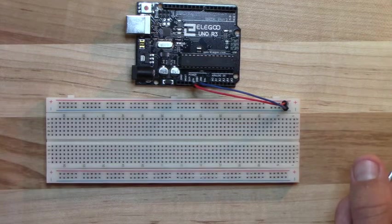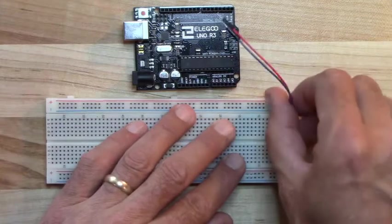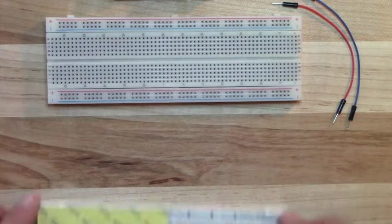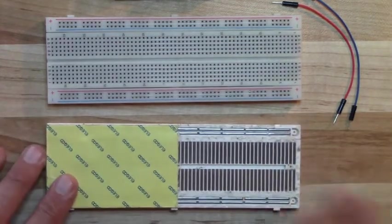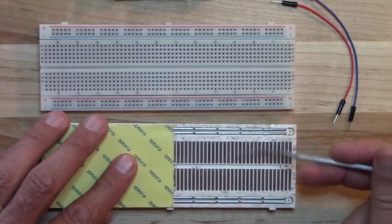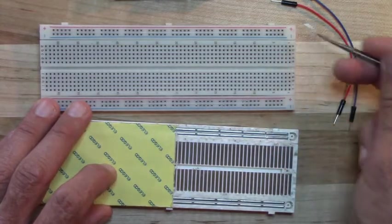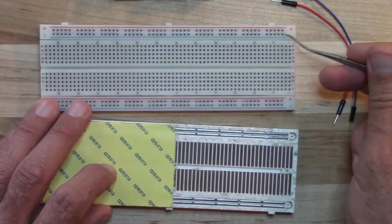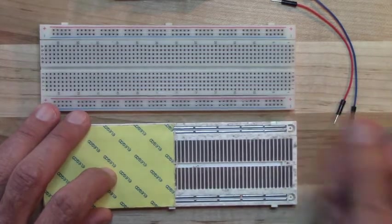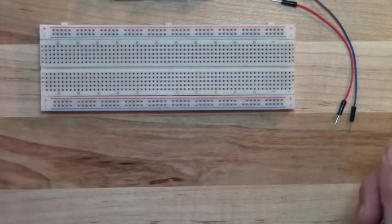We can do the same with the ground. The Arduino has three ground pins, one right next to the 5-volt pin. If I plug the blue wire into that ground pin and into the negative rail, every hole in that row is connected to ground. We use ground pins a lot — we always need a ground connection — so the ground rail is especially useful for prototyping.